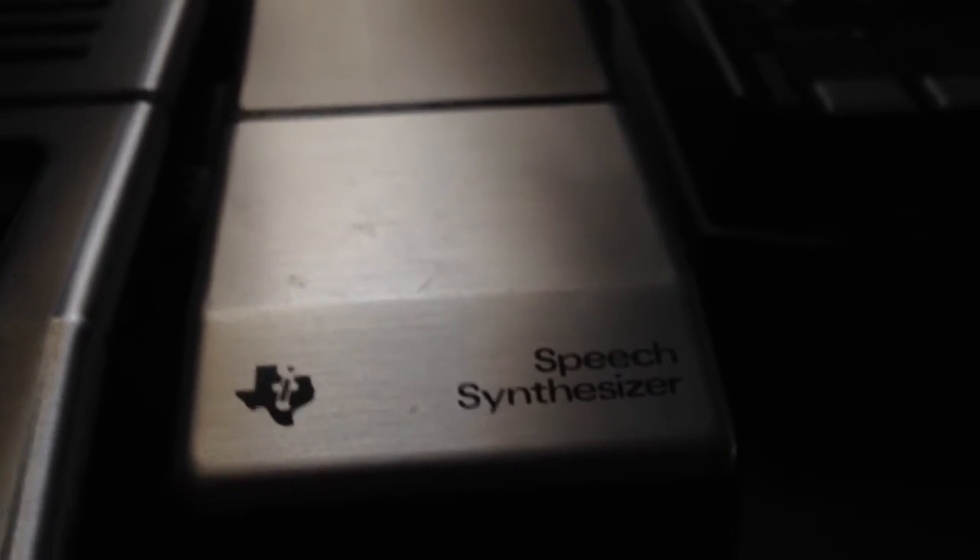I also purchased a Texas Instruments speech synthesizer, which is right here. That has two-tone stainless steel — a lighter white-colored stainless steel and a dark zinc stainless steel, though some things don't come out very well on camera. I also purchased a Texas Instruments program recorder, because the cassette recorder I had sucked. It has weird metal buttons and a counter. This is made out of metal, so they knew how to make high-quality stuff.